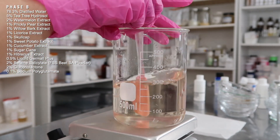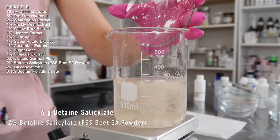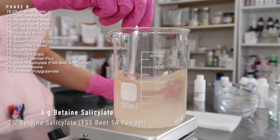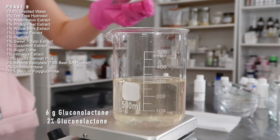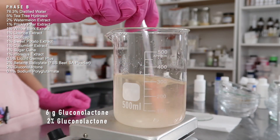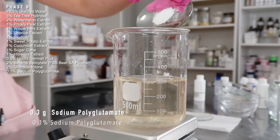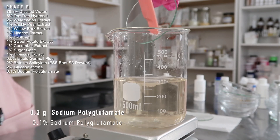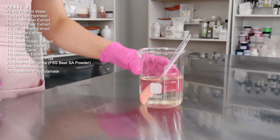Now I'm adding the powdered ingredients: 6 grams of betaine salicylate — on FormulatorSampleShop.com this is called Beet SA Powder, but betaine salicylate is the INCI name and this is the salicylic acid alternative. Then 6 grams of gluconolactone, which is the PHA — PHAs are more gentle than AHAs or BHAs and are really popular in Korean skincare. Lastly, 0.3 grams of sodium polyglutamate, a humectant. This powder is the hardest to dissolve — mix it periodically until everything is clear.